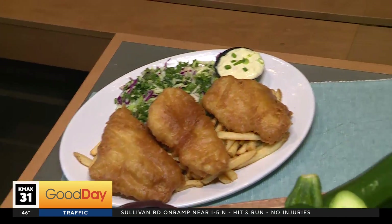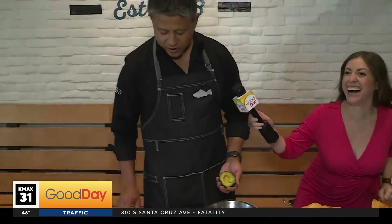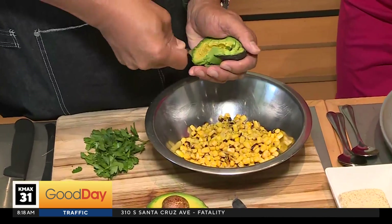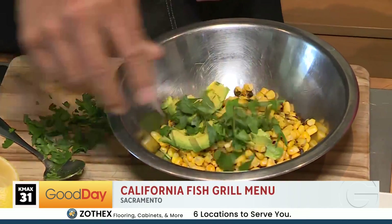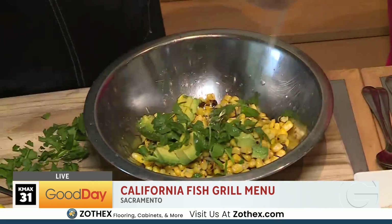Now I see this beautiful corn salsa. Let's go ahead and make that. I'm going to give you 30 seconds. Ready, set, go. You can't call it avocado corn salsa if it doesn't have avocado in it — we're going to put some avocado in there, just like that. Fresh herbs. Spritz of lemon. Yum, yum, yum.